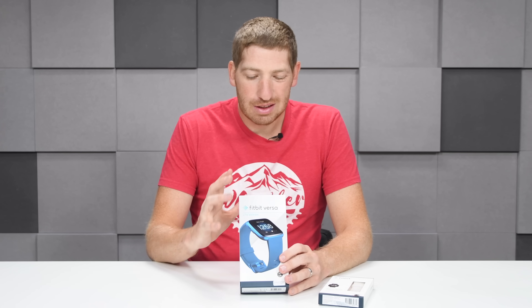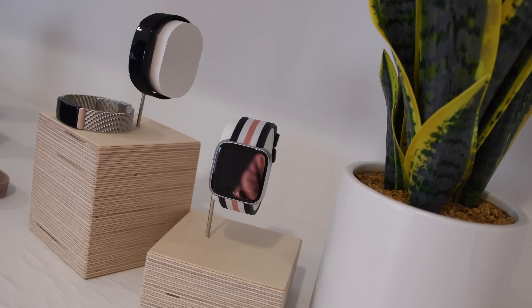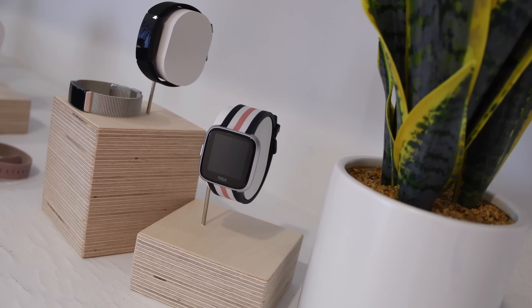Like the ACE2, this is kind of the second generation of the Fitbit Versa lineup, but instead of adding features they've removed features and also reduced the price. The Fitbit Versa costs $199, which is still true today, whereas the new Lite Edition costs $159 — so $40 cheaper.